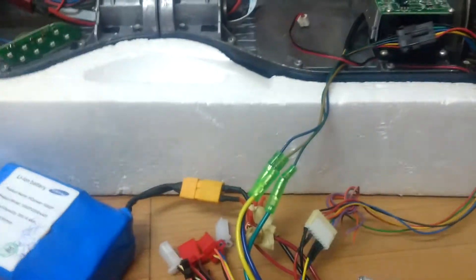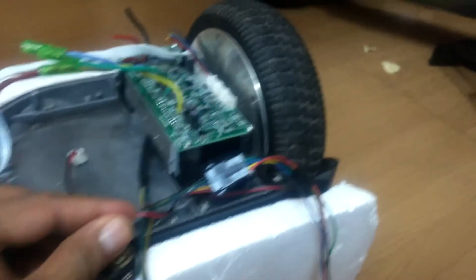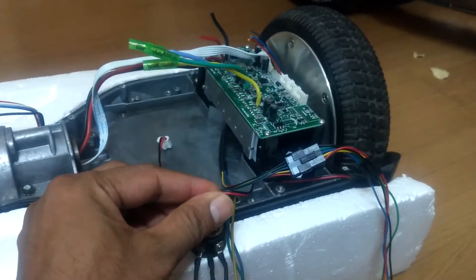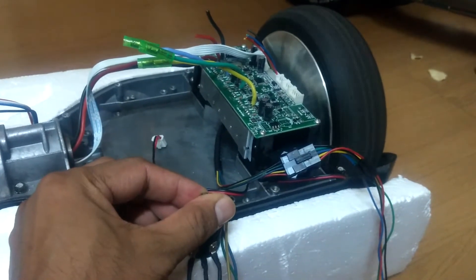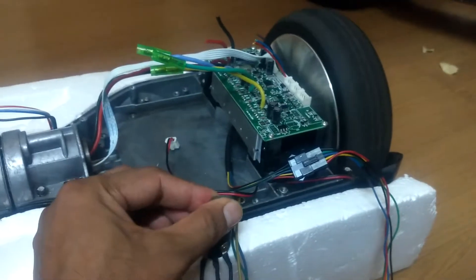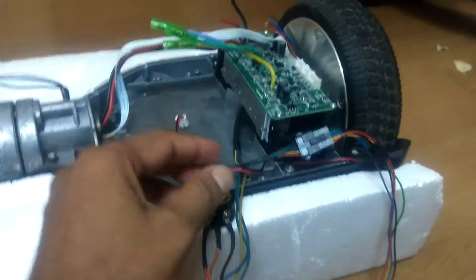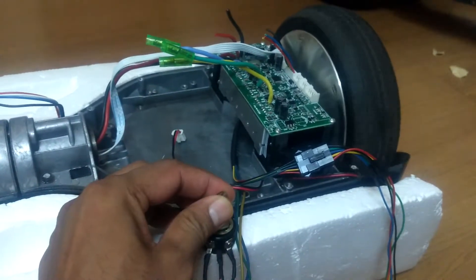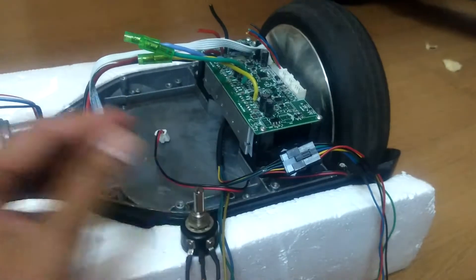Now we can run the motor. There is the potentiometer. Let's see.